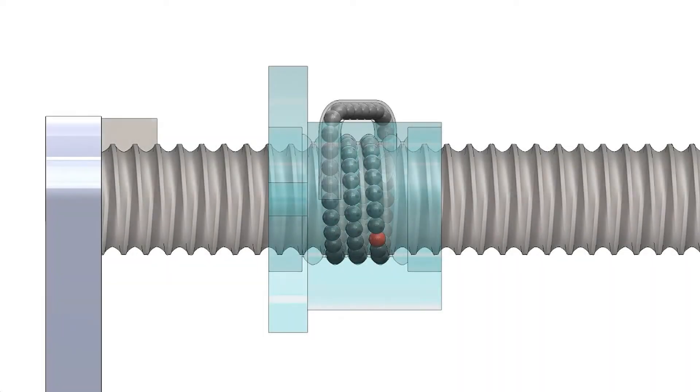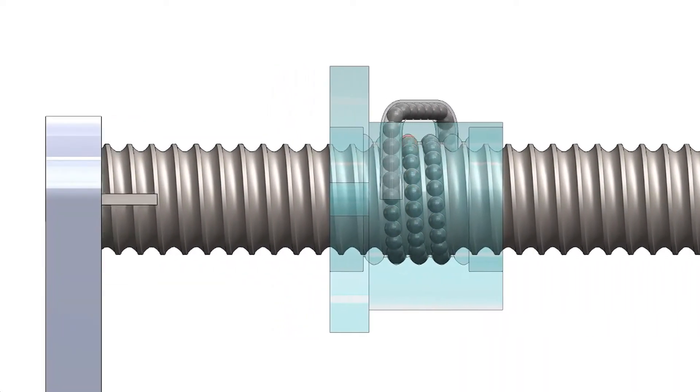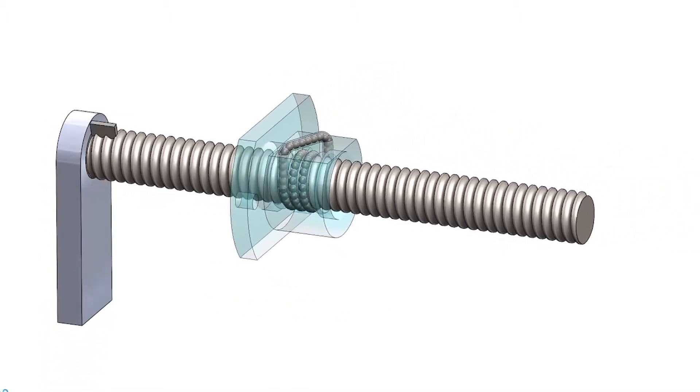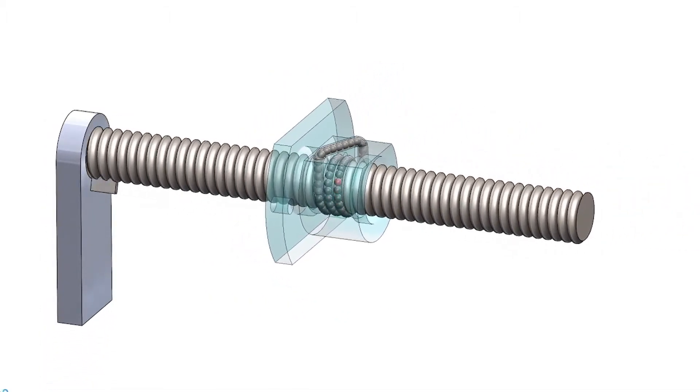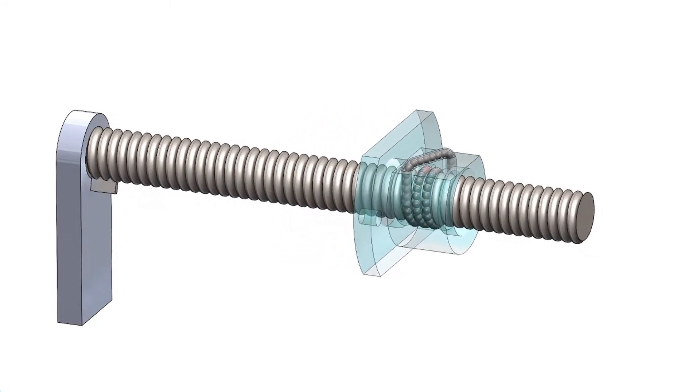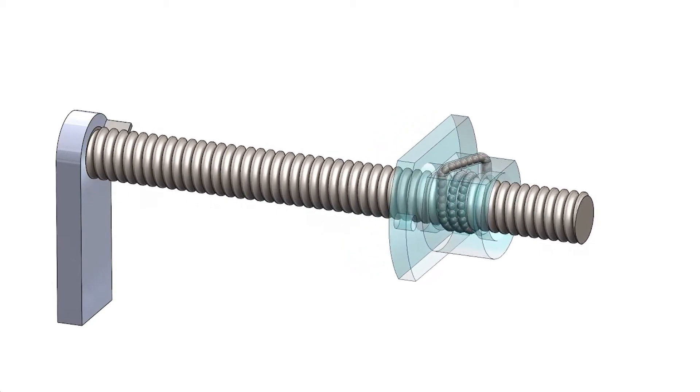When the screw rotates, the rotation of the screw makes the nut move in a straight line. While the ball rolls around the spiral groove, the sliding friction is replaced by rolling friction, which greatly reduces the impact of friction.